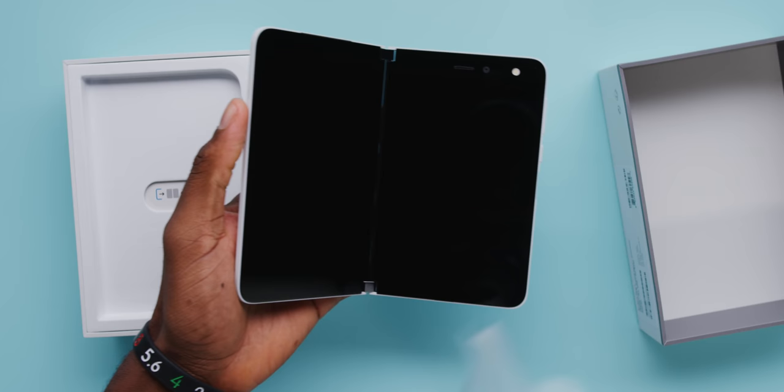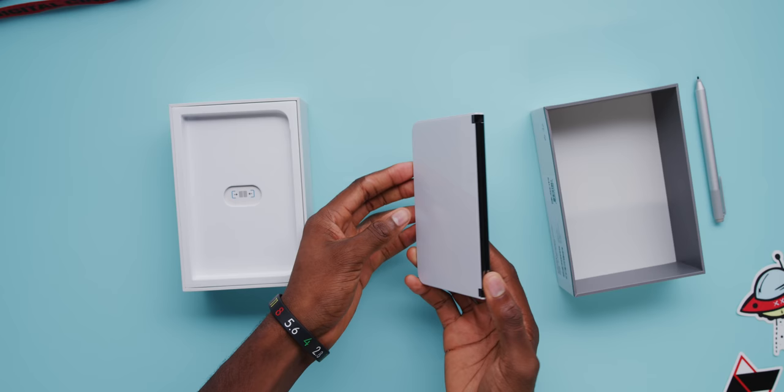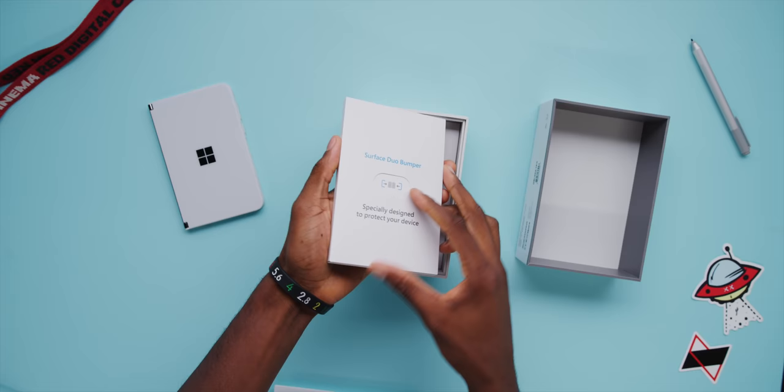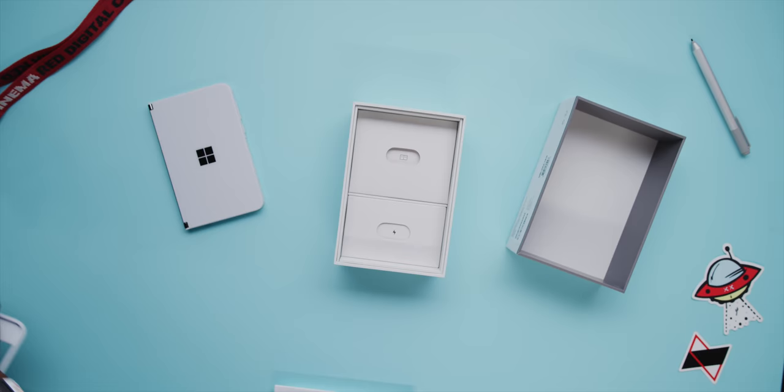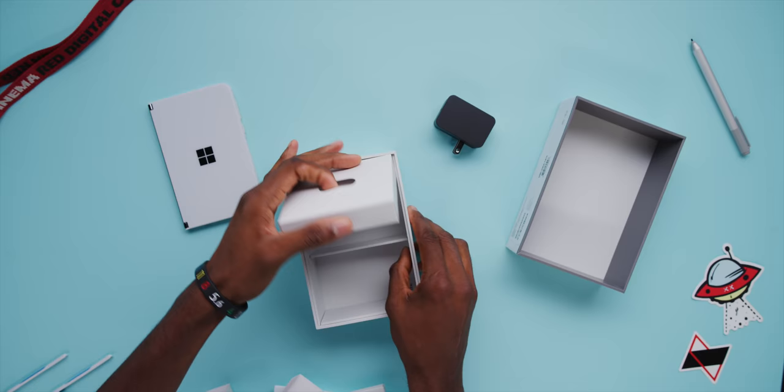So this is it — wow. Also included in the box is a Surface Duo bumper, which is designed to protect the edges of this razor-thin foldable. You also get your paperwork, an 18-watt power brick, and a USB Type-C cable.